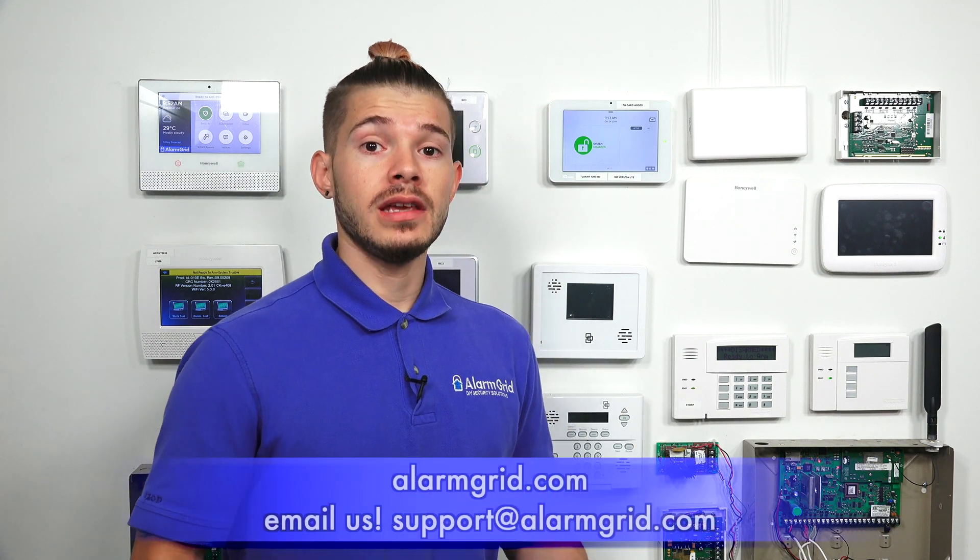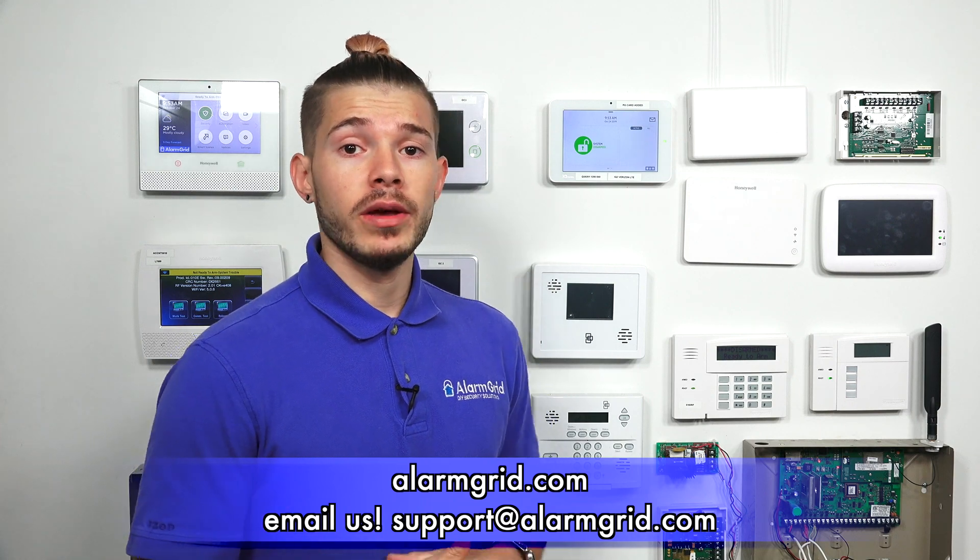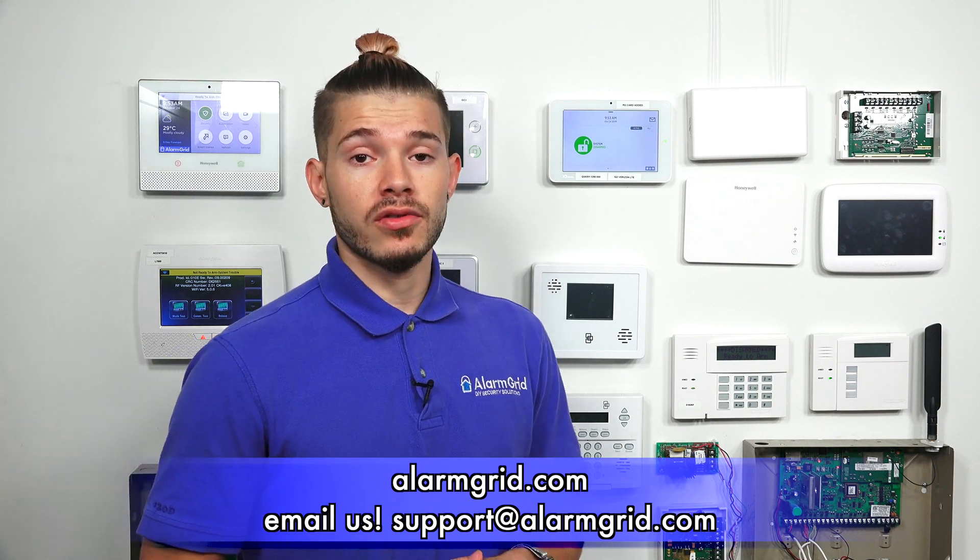If you have more questions on dual path monitoring for the IQ2, or you're looking to get it monitored and want to know about our alarm.com plans, or want to find out more about how the Wi-Fi and cellular networks work on the IQ2 panel, feel free to drop us an email at support@alarmgrid.com. If you found the video helpful, hit like, subscribe to our YouTube channel, and hit the bell icon to enable notifications so you get notified when we upload new videos. I'm George, and I'll see you guys next time.